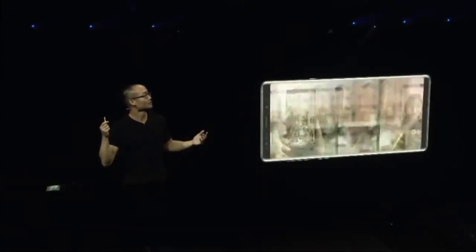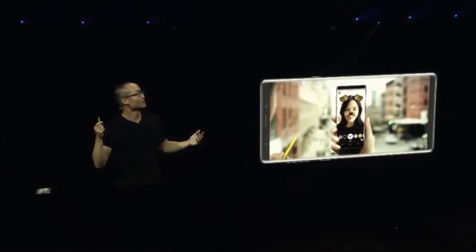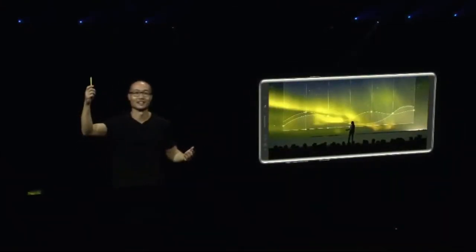Speaking of working the room, you can even use it to control something much, much bigger. In fact, I've been controlling this presentation with my S-Pen. I can go backwards, I can go forward — all with a simple click of the S-Pen.